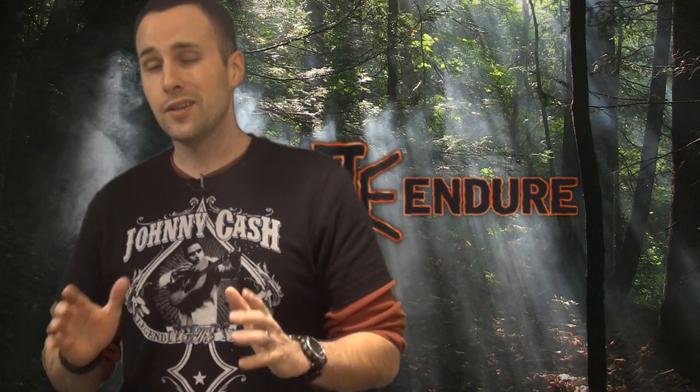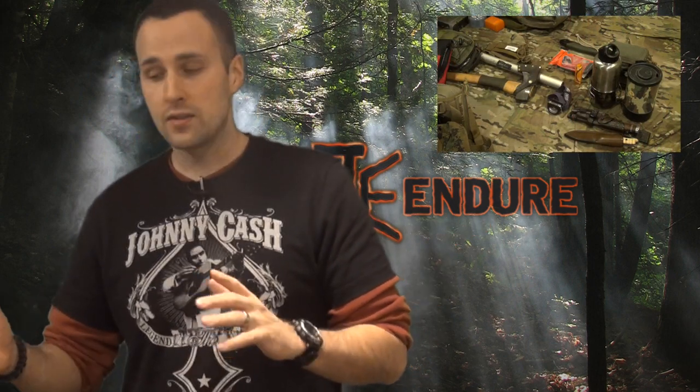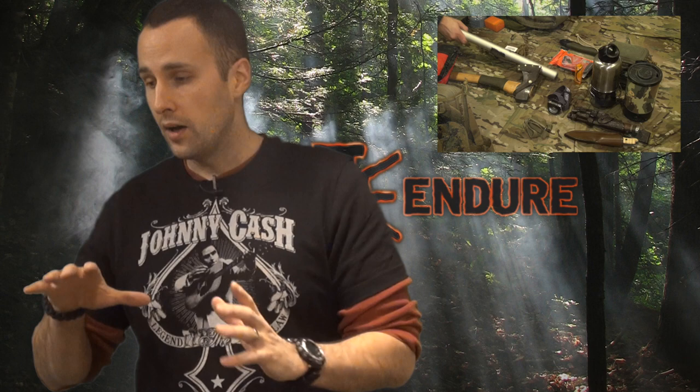Hey guys, Adam with Equipped Door. This will be part two. If you haven't checked out part one, go ahead and check that out first — we'll have a link to the video. The reason being is we want you guys to see the process of us taking apart already established kits and putting something together with some new items for this kit for an overnight area and some sub-zero temperatures.